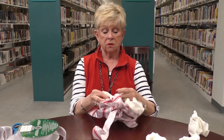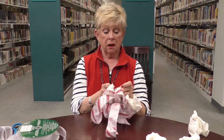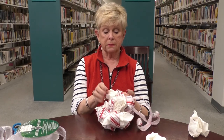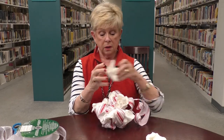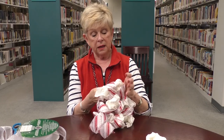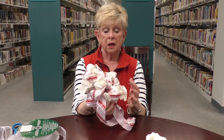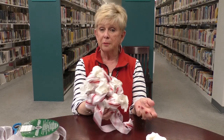Just wad them up, stuff them in, and then put them in your box or your tub or wherever you put your Christmas or seasonal decorations. Next year when you go to pull them back out again, everything will still be fluffy, and then all you have to do is pull the paper out and fluff them back up and you're done.